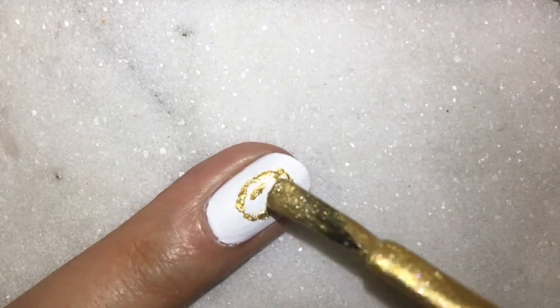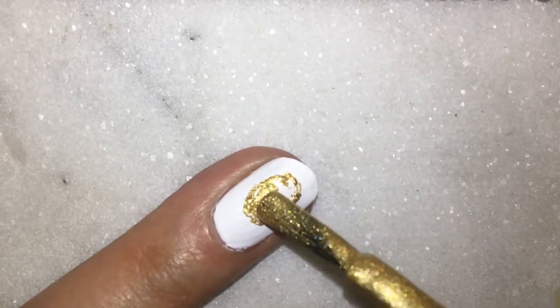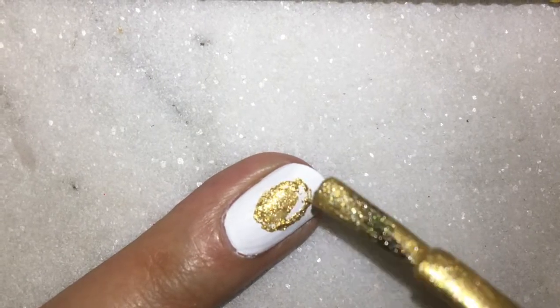Now you can go ahead and fill the pineapple. For this I'm using a regular nail paint brush. You can also use a smaller detailer brush.